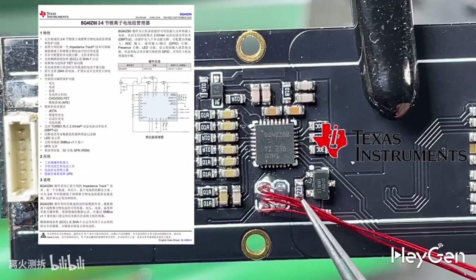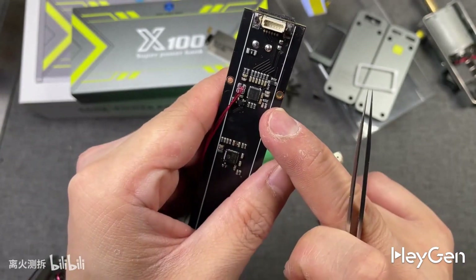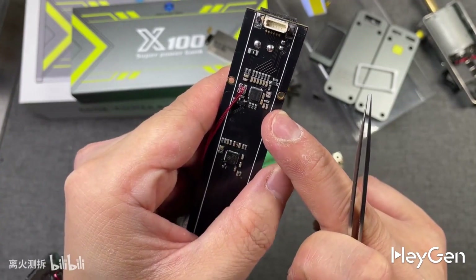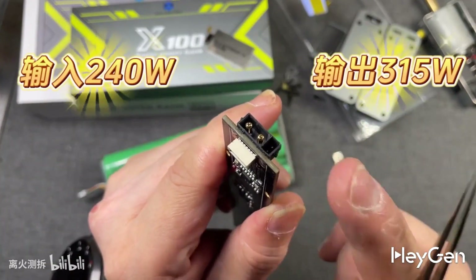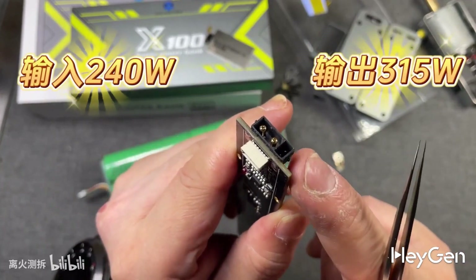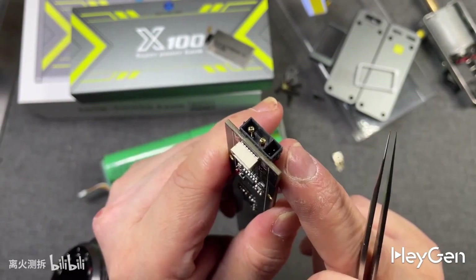The chip has eight multi-function pins that can be configured for thermal input, ADC input, general input/output, LED functions, and so on, featuring various programmable protection functions. This X100 has a unique DC input and output equipped with a powerful protection chip that works with the main control MCU to manage it. It supports a DC input power of up to 240 watts and an output power of up to 315 watts, which we tested in a previous video. If you haven't seen the test video, you can check it out on my homepage.